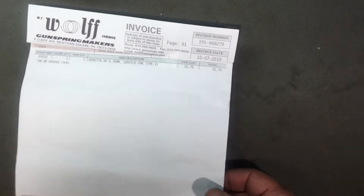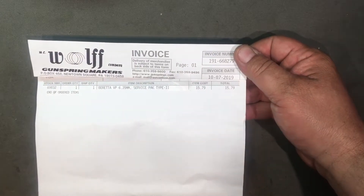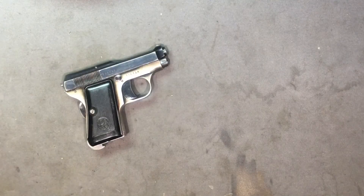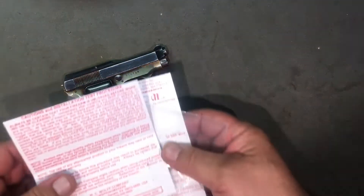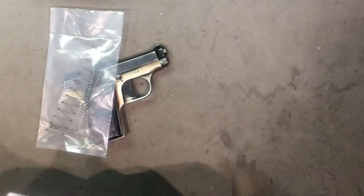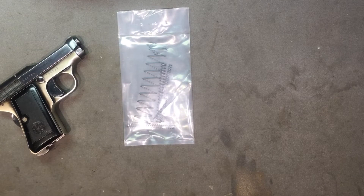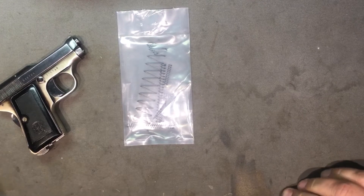Here's what we bought - Wolf Gun Springs. This whole kit is the Service Pack 2 that comes with everything you could possibly get for this gun. $15.79, with like eight and change for shipping in a priority box - so for like less than 25 bucks. We have warnings, we have paperwork, and we have a bag of springs. It's got every spring for the whole gun with the Service Pack 2. You can get just specific springs, but it just makes sense to get the whole thing.